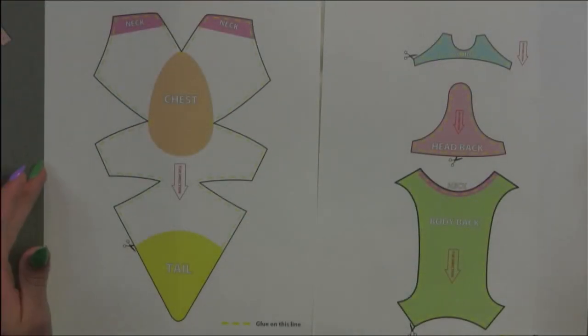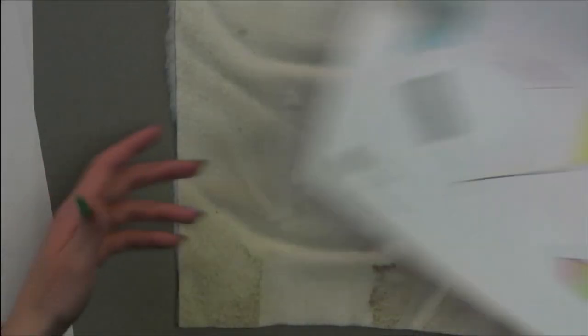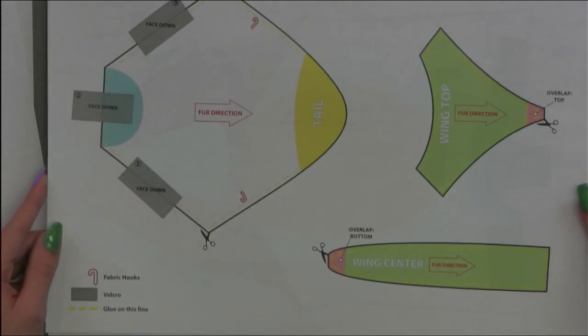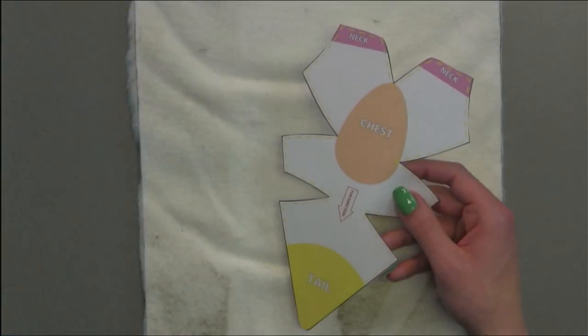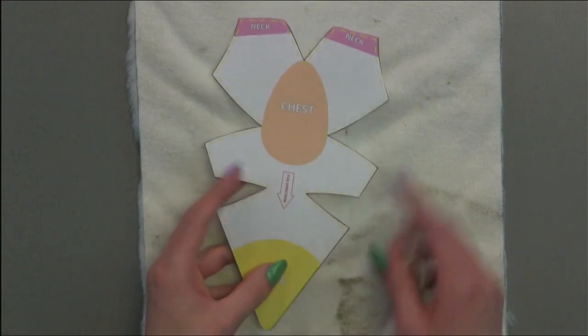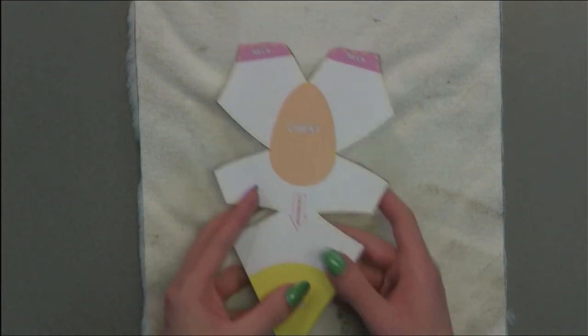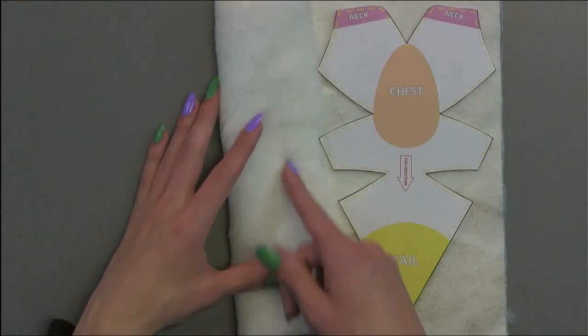Before cutting out your fur pattern, it's a good idea to take a photo or make a copy of these patterns so that you can refer back to them later. You'll also note that it has specific instructions like fur direction or areas where it sets glue on this line. Similarly, with the larger fur pattern, you have some additional instructions like the placement of velcro, the area for glue, as well as the placement of fabric hooks. Once we cut out the pattern, we're going to place them on the back of our fur. Note the arrows that specify the direction of the fur — take a look at the front of your fur to make sure it's going in the same direction.